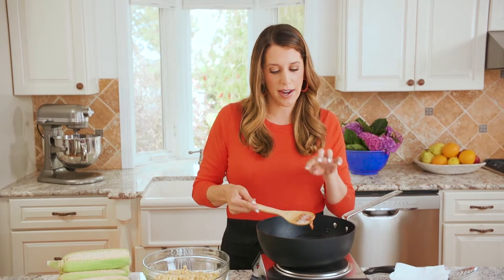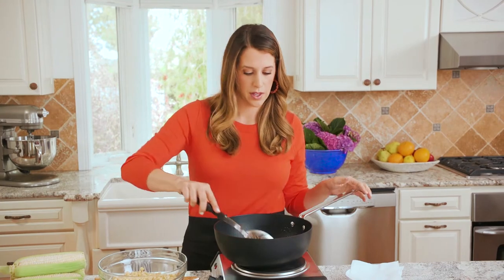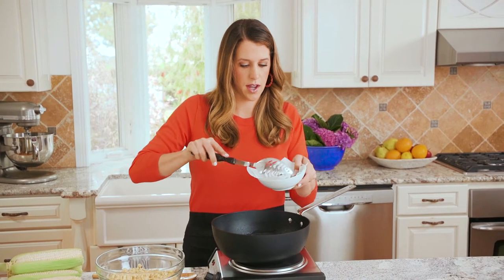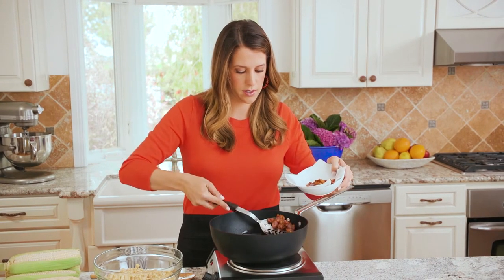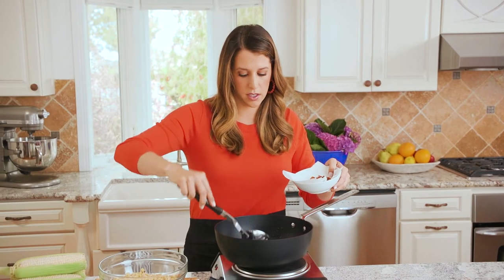The bacon is looking awesome — it did not stick at all to the pan, which makes my job a whole lot easier. I have that nice golden brown color on the bacon, so I'm gonna switch to a slotted spoon and remove the bacon onto my paper towel-lined dish. Look at that awesome color — that is like my dream bacon right there.